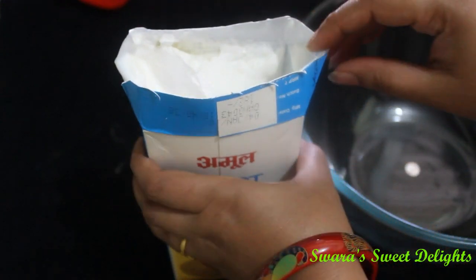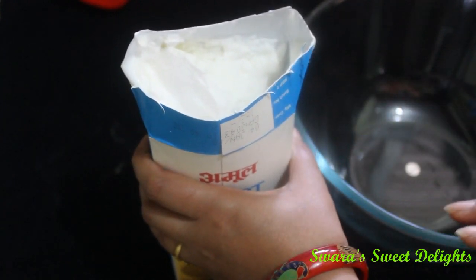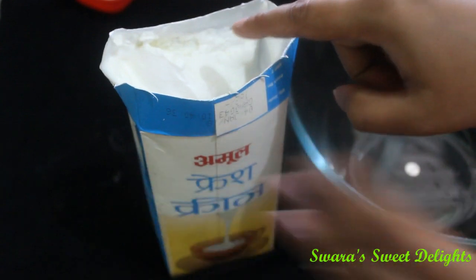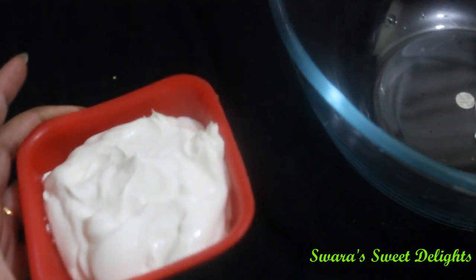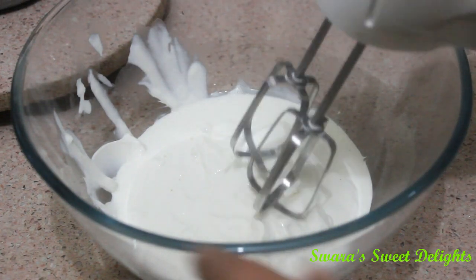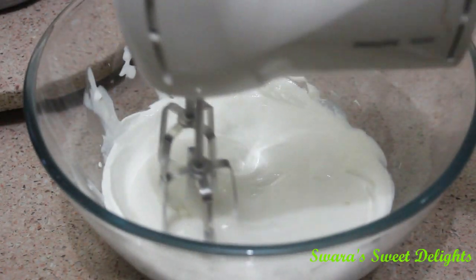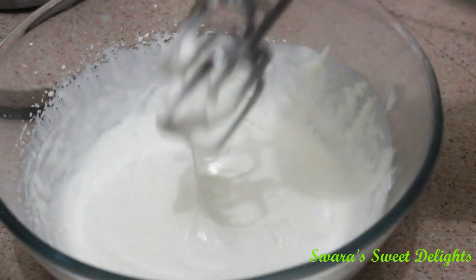The cream when you use it should be chilled. Before taking the pack out of the fridge you have to keep it in the freezer for 10 to 15 minutes so that the thick cream and the liquid will be separated. We want the thick cream and we will measure two cups of it. You can see how thick the cream is. We will add it to the bowl and whisk this cream with an electric blender until we get soft peaks and the cream becomes fluffy. You can see soft peaks are formed.